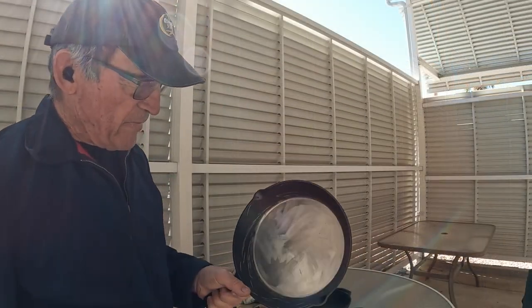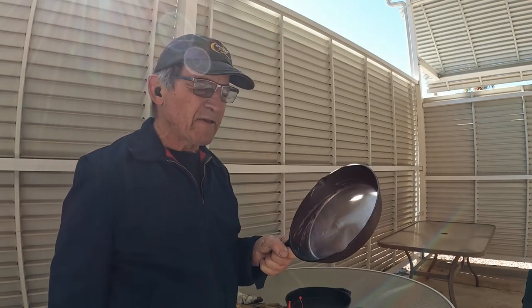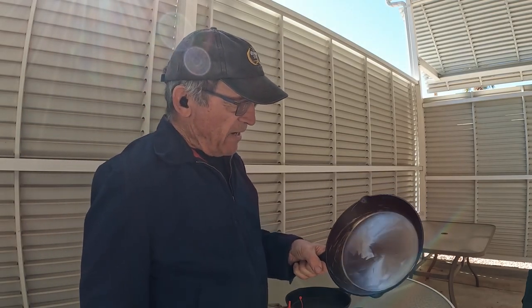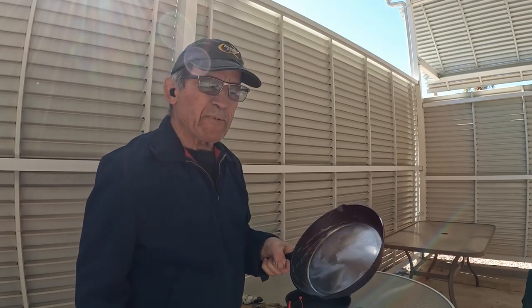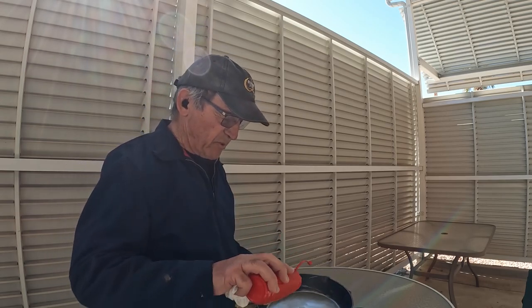So I just washed it out with soap and water — it's probably the only time this thing's ever going to see soap. And now I'm going to treat it with oil before I put it in the oven, and I'm just using vegetable oil.